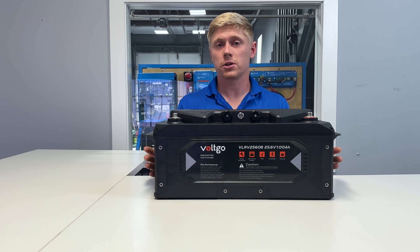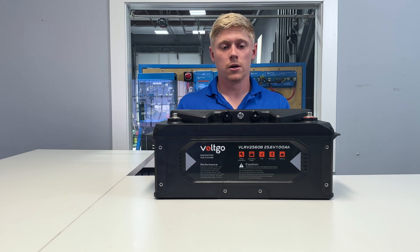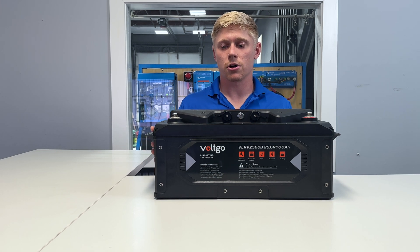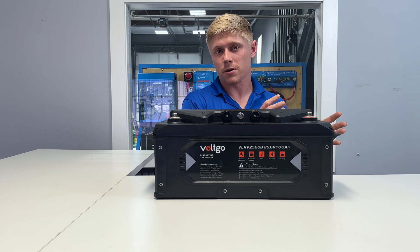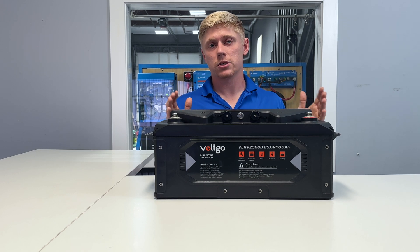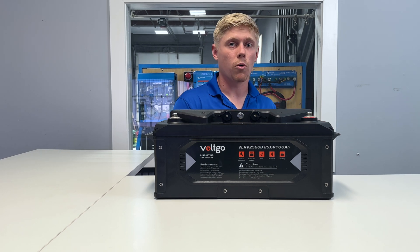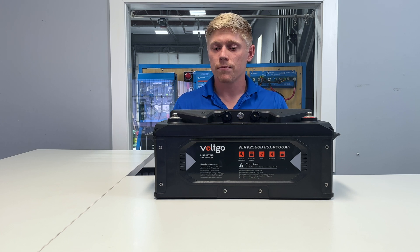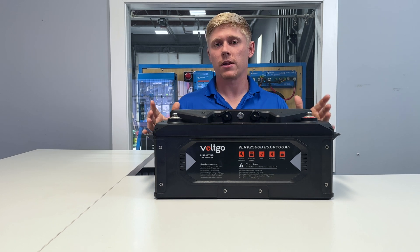Especially on the 12 volt side, that's really good for things like hydraulic leveling jacks and rooftop air conditioners. Thumbs up on the BMS surge currents and the flexible charge voltages. These have a charge voltage range of 14 to 14.6 volts. When you look at some of the cheaper lithium batteries on the market, they have an upper limit of 14.4 or so. That's fine for most scenarios, but if you're still using the stock converter in your RV or your vehicle's alternator with a battery isolation manager or charge relay, your battery may be seeing higher voltage — and it's helpful to have that flexible BMS.